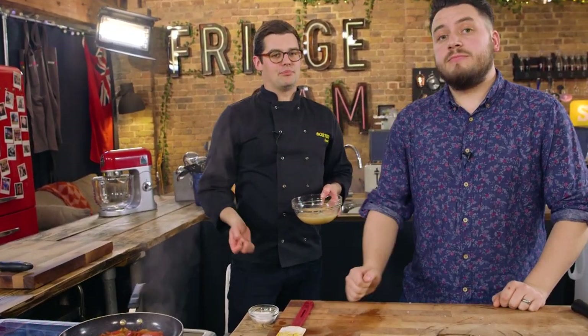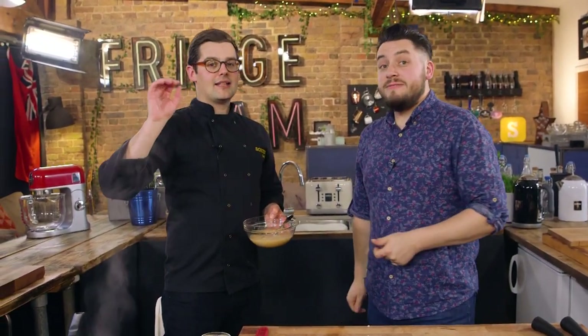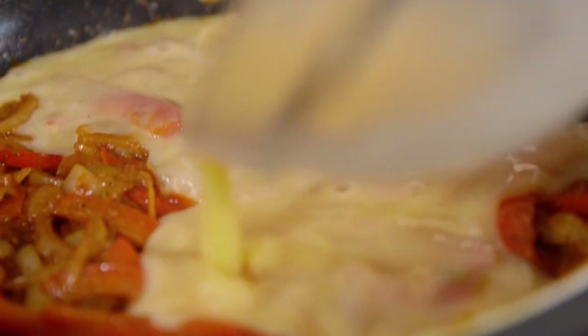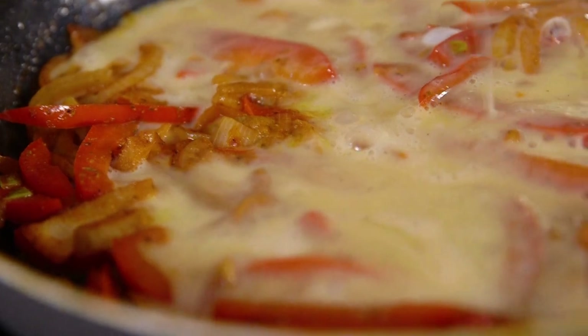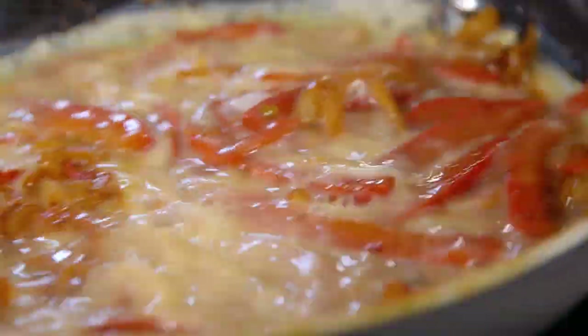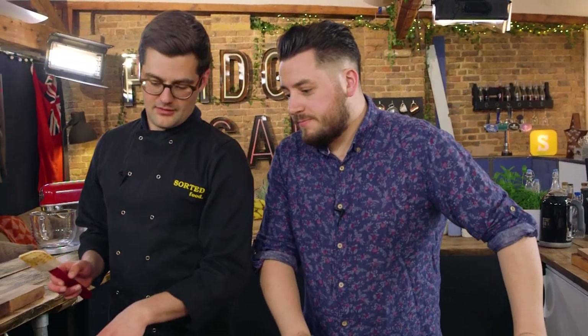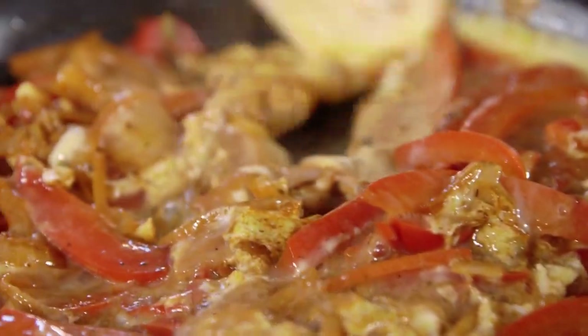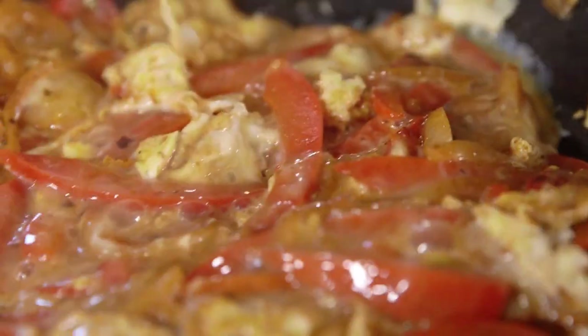The key to a good omelette - and I'm going to get my caveats in early - is a good non-stick pan. A good non-stick pan that is super hot. Then you can add the eggs in. Move it and swill it about, but you don't want to move it too much. Just like you would a pancake, give it a bit of a swill to find its own level. Just don't try and toss it. We're going to give it 30 seconds to a minute to begin to cook around the edges, then fold into the middle and let the uncooked egg find the gaps.